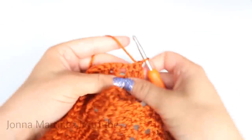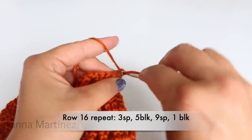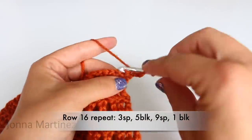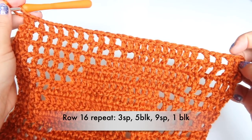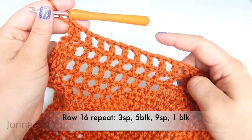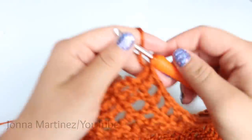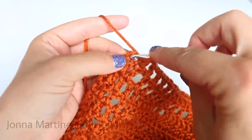Turn to begin row sixteen. Row sixteen: start with your beginning block. Row sixteen repeat is going to be three spaces, five blocks, nine spaces, one block. Repeat all the way down your work, and then end with a double crochet into your last stitch.